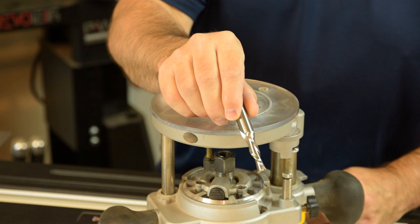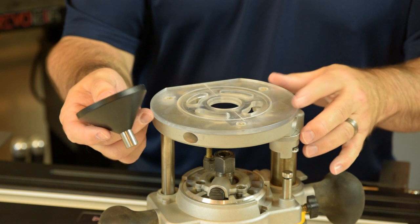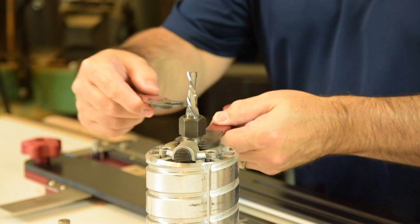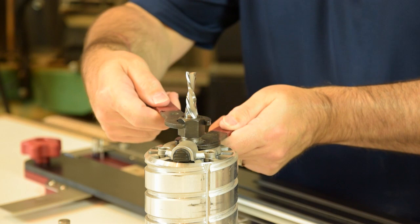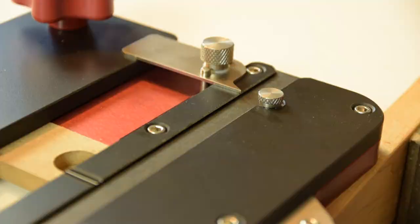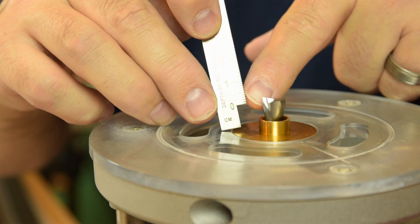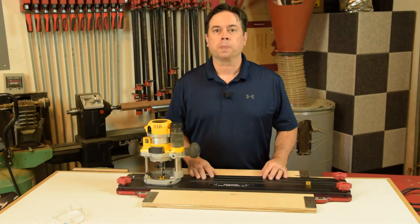You can tell it's a downcut spiral bit because when you rotate it clockwise, the flutes appear to turn down toward the tip. The traditional way to center the sub-base on your router is with a centering cone. The Whiteside RD4900 downcut spiral bit is one approved for use with the Woodpeckers jig. You don't have to use a spiral bit - a straight bit works - but you'll get much cleaner results with a spiral downcut. Use the onboard scale to set router bit height; the little step-back on the scale accounts for the thickness of the jig body itself, so there's no math involved.